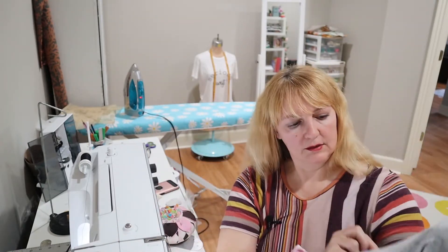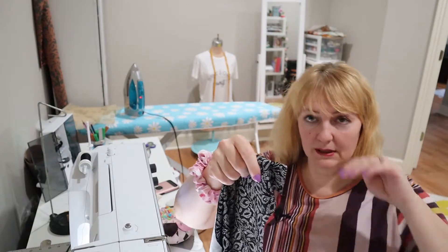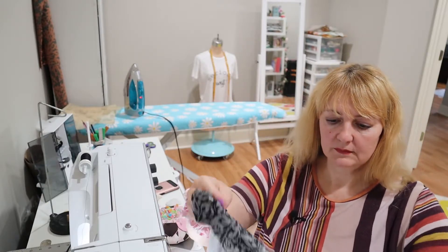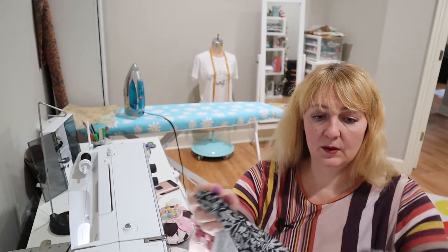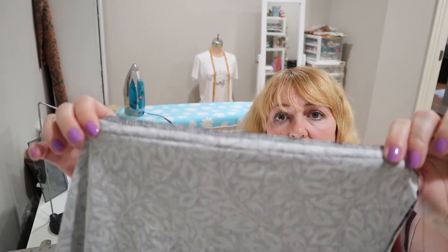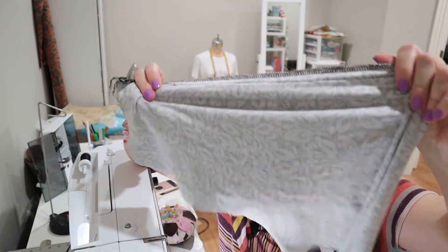I've done my darts — completely invisible from one side, and on the side you can sort of see it. The dart is pressed up into the armscye instead of down. Then I've done my center back. This has a center back seam in the bodice, so I serged the center back individually and then did a zigzag seam with a 5/8 inch seam allowance so it gives a little stretch.